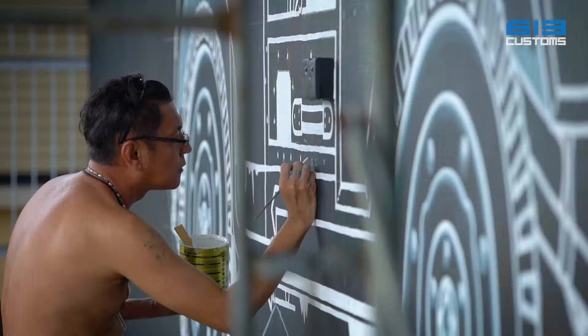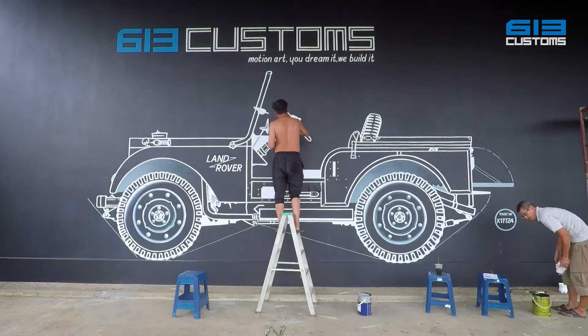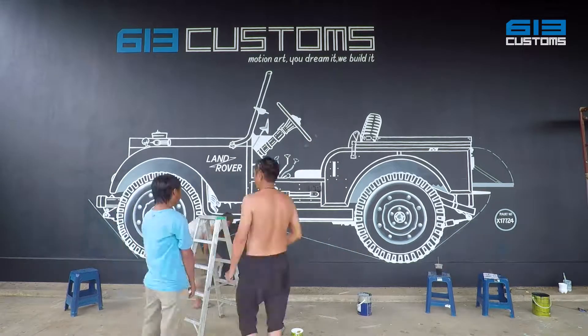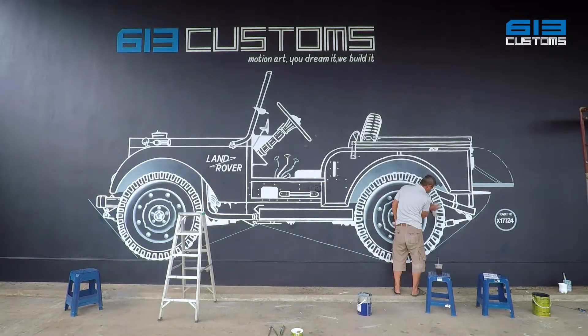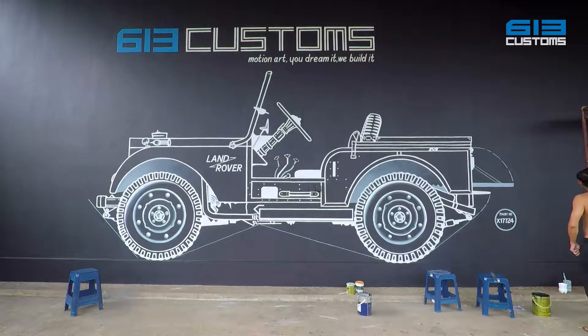The design is based on the idea of building the Land Rover Series 1, featuring a set of units that are built around the original blueprint. Let's see what the artwork of the project is.